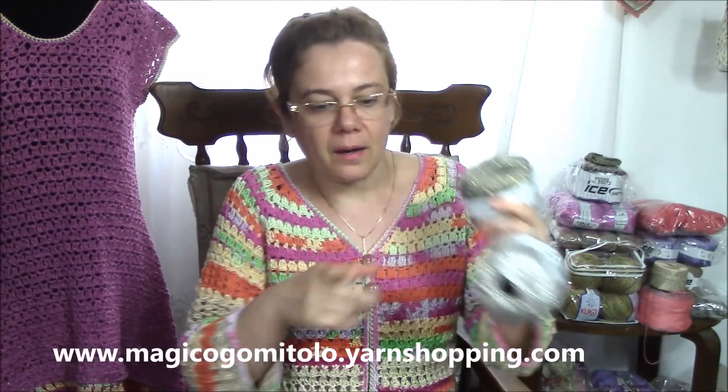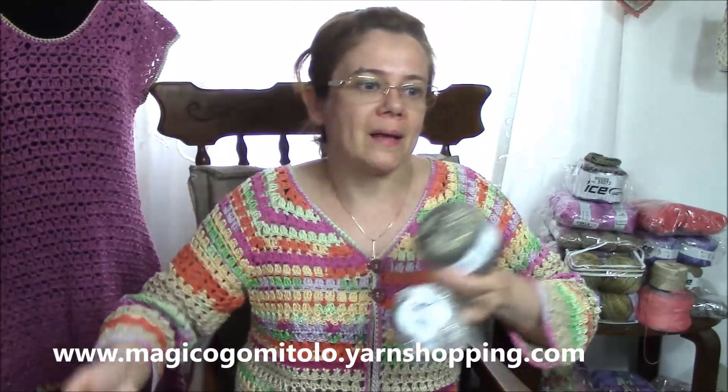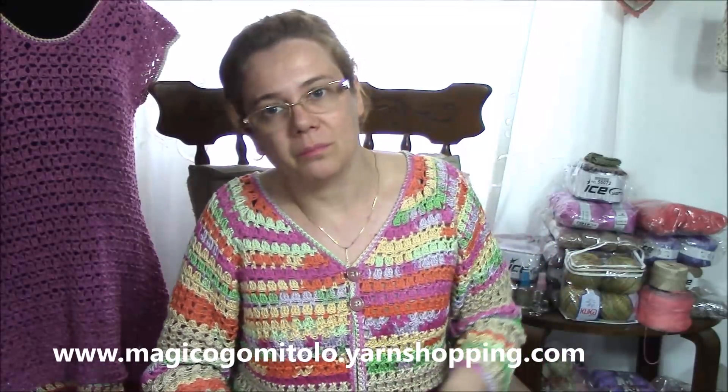If you like this kind of fancy yarn, I like them. One thing to note: in one pack there are only 300 grams, so for any kind of project I'm sure you will need two packs. Usually they come in 400 grams, and 400 grams can be enough for a cardigan or blouse depending on yarn thickness and size. But 300 grams — I'm sure they are not enough for a cardigan or blouse.